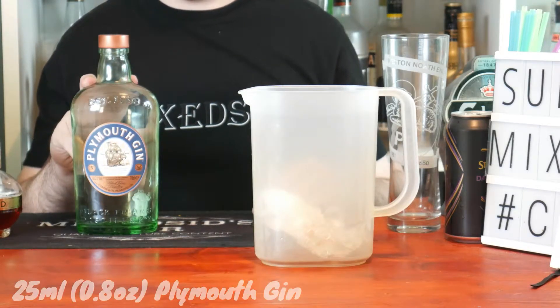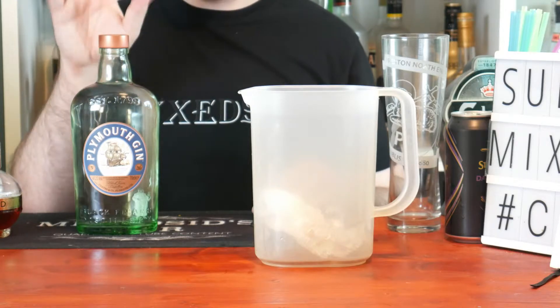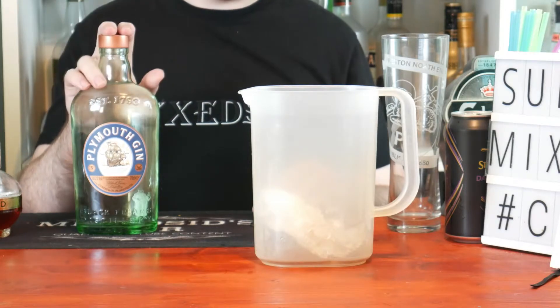Next, 25ml — just show — one ounce of gin. In the book it recommends Tanqueray No. 10, but I'm going to use Plymouth as that's my favorite gin and I prefer Plymouth.